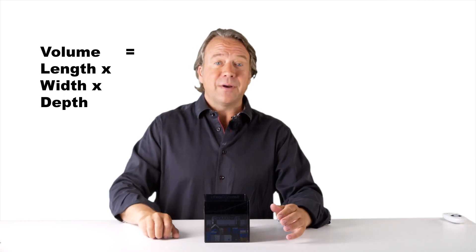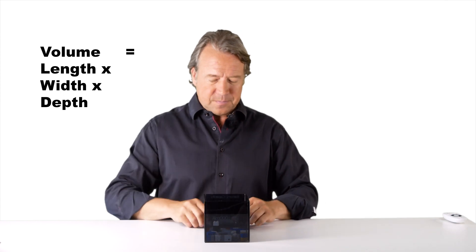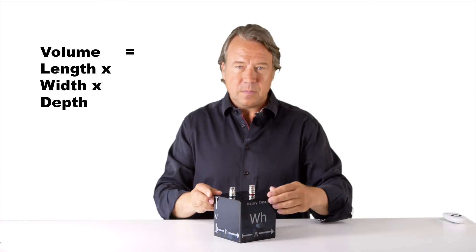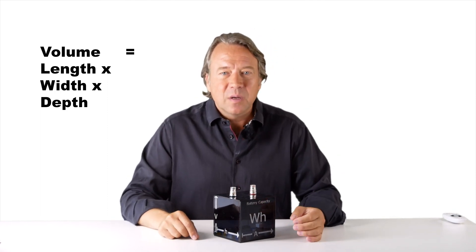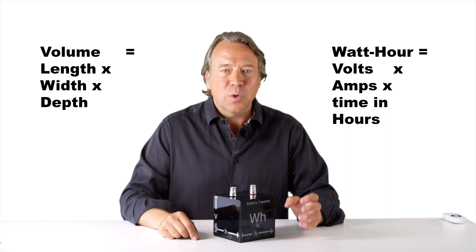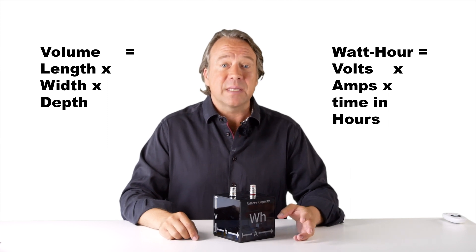If we simplify battery capacity, we can use the same approach. You can see it has an energy box where the three important numbers can be seen as sides of a box. So we calculate the power capacity as volts times amps times hours equals capacity in watt hours.